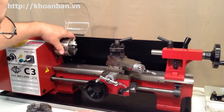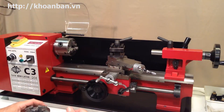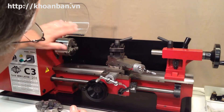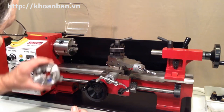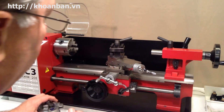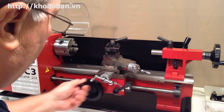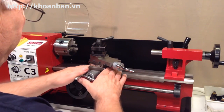Different chucks have different capacities — as they get bigger you can hold bigger materials in them. There are a lot of advantages to the four-jaw chuck for certain types of work. The three-jaw chuck is very convenient for most routine work, but some specialized types of work can only be done on the four-jaw chuck, so after you gain some experience you pretty much need to have at least one of each.